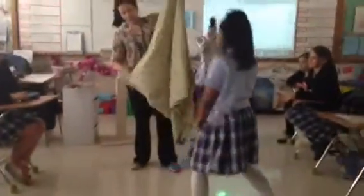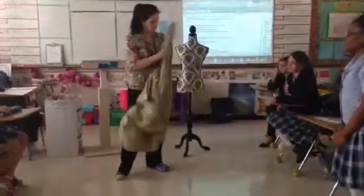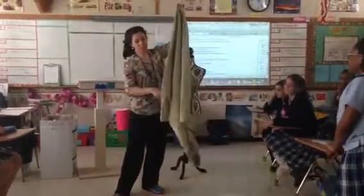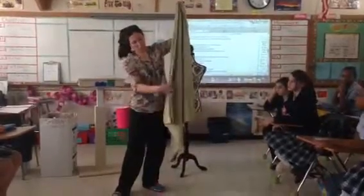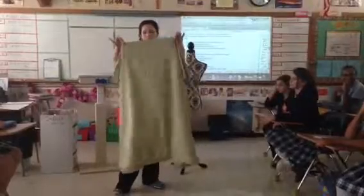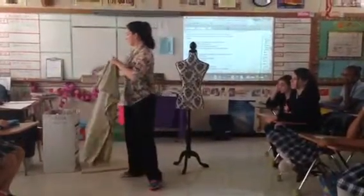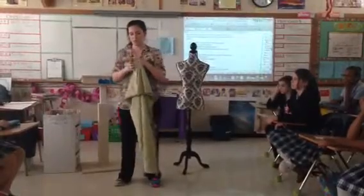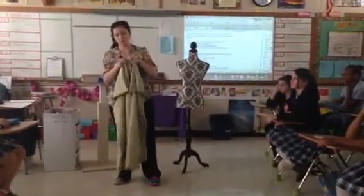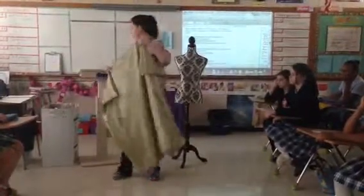You are going to have a side that has a fold in it, and then you are going to have an open side. You will also have these open sides as well. What you are going to do is pinch it in the middle, just like so. Then you are going to safety pin on each of your pinches.